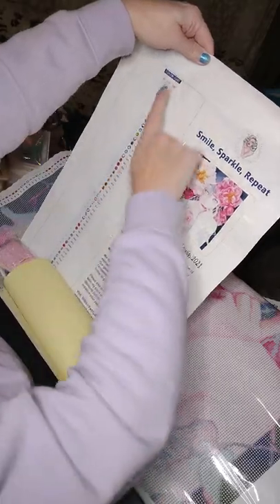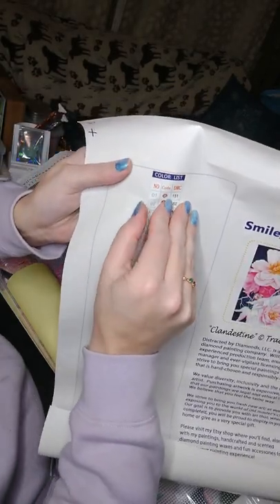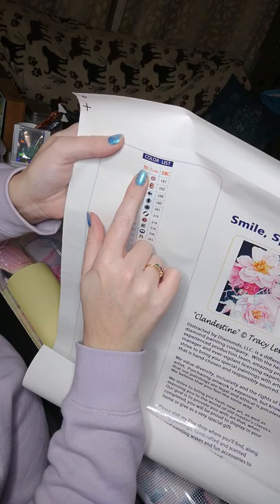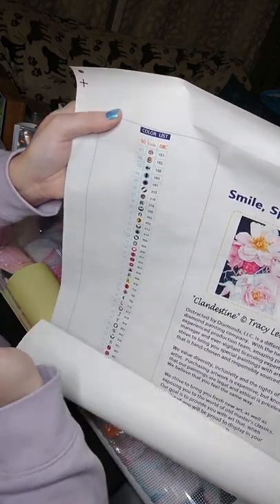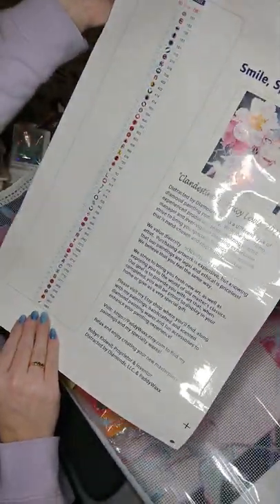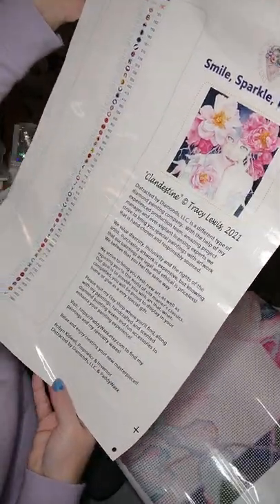We have the schematic sheet again. What I also love about this one is their stickers — you can peel them off and put them on top of your containers that you store your beads in. And there's also a little bit about Distracted by Diamonds included.